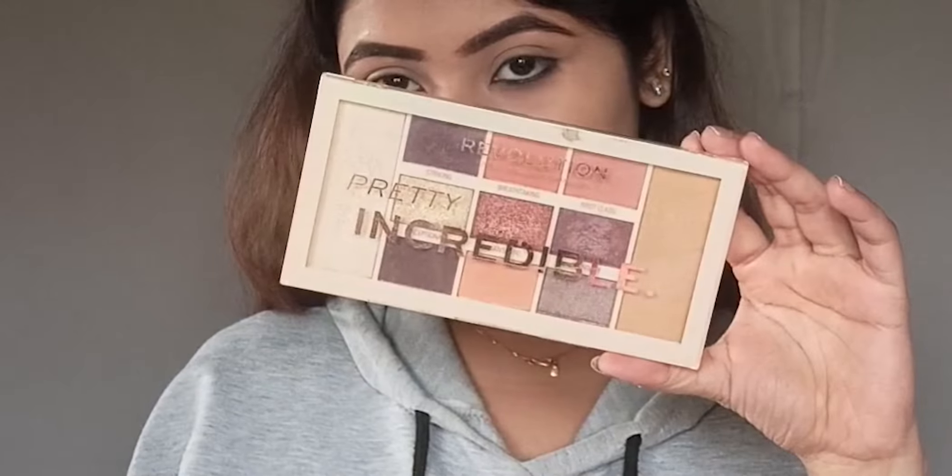Next I am going to use Makeup Revolution's palette to create the full eye look.